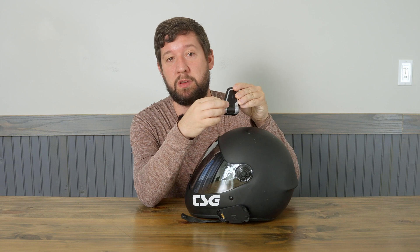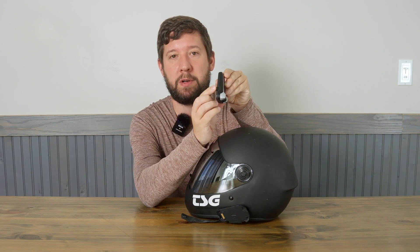Battery life on comm systems is good — mine lasts all day. I usually charge it once every four or five sessions, and mine is just micro USB. Yours might be newer and use something different, but just charge it where you charge your phone. Super handy.